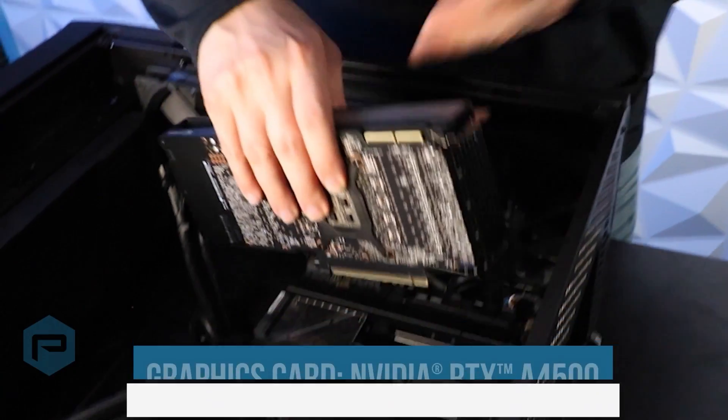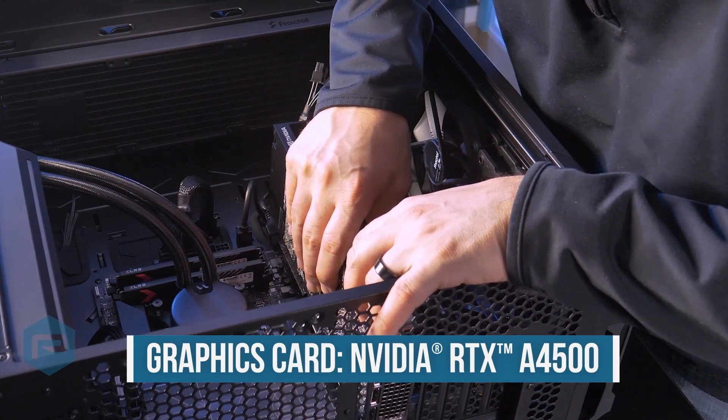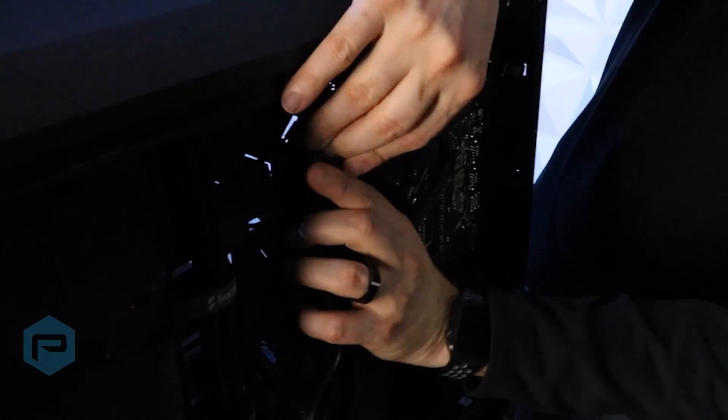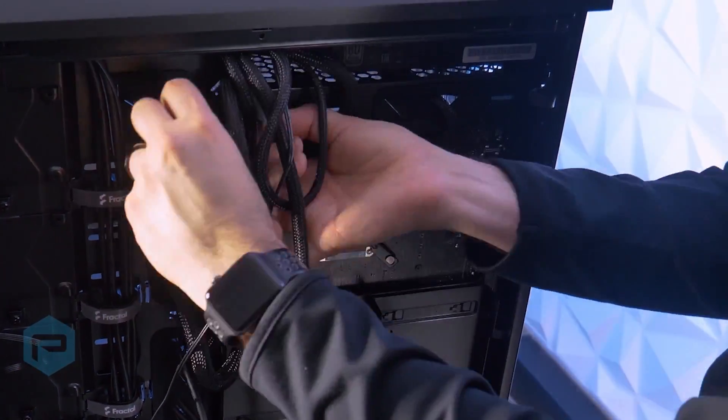Next up is the graphics card, which is the NVIDIA RTX A4500. Once that's locked down and secured, then we're going to go ahead and move on to the power supply, run all the wires through the correct components, tidy up the cable management in the back, and once that's done, it's the best part — hitting the power button.